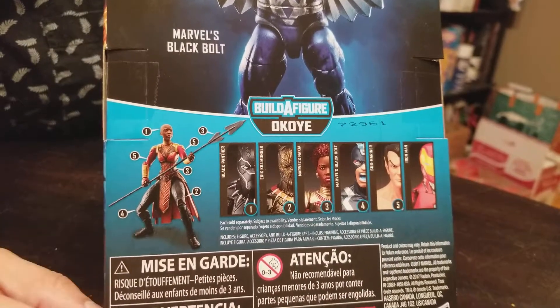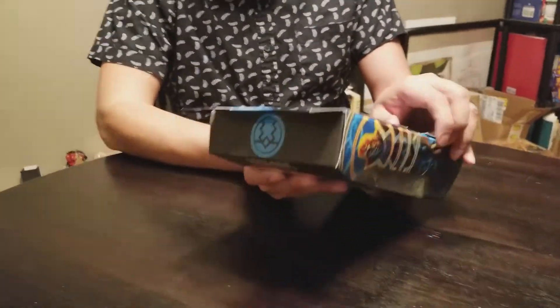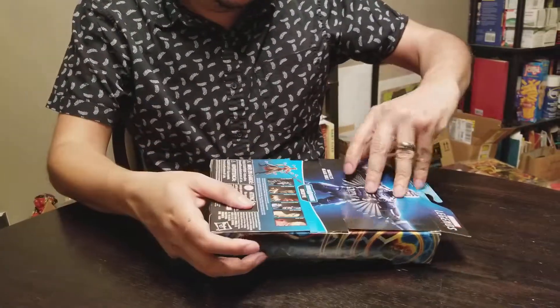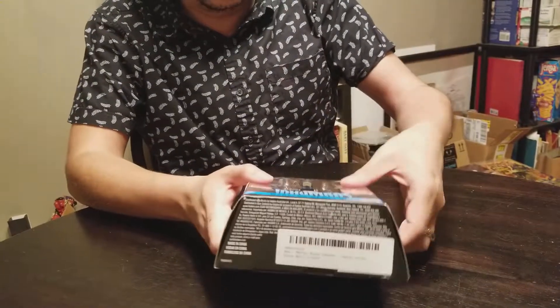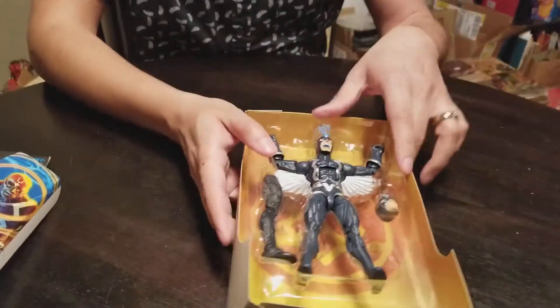And the Build-A-Figure. I know enough about the character from all the Marvel team-up stuff and crossovers, but I never bought an Inhumans comic — never really had the urge to. There's enough other Marvel stuff going on that you have plenty to go on.